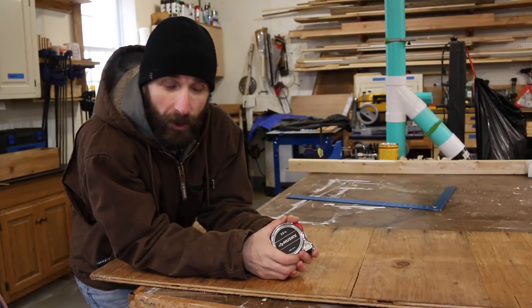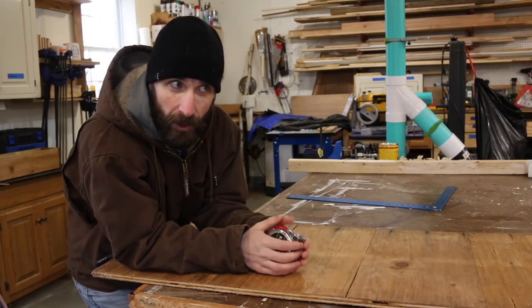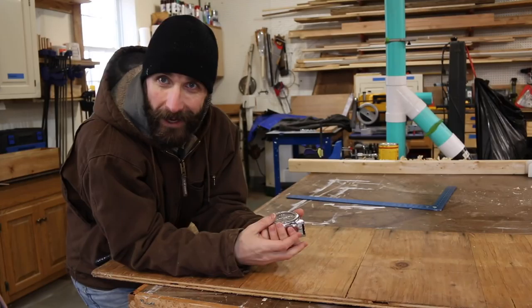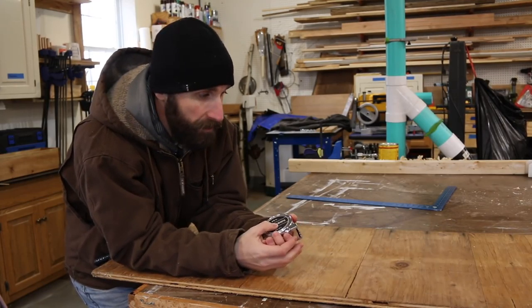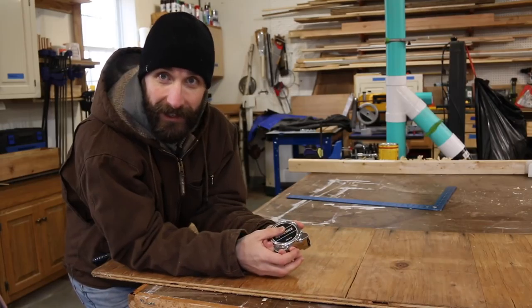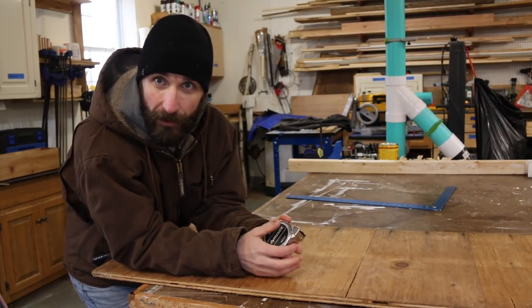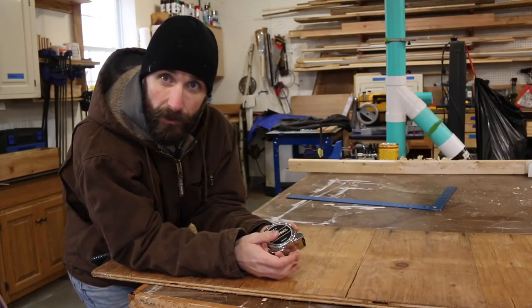I'm trying to use scrap wood for this project. This piece here has just been laying in the garage. The chickens are just going to lay eggs in there — wood's just going to sit in the bottom and it's just going to have straw on top, so it really doesn't matter what kind of wood I use. This is perfect and I need to get this stuff out of my shop. I'm going to rip it at thirteen inches and then use the cross-cut sled to cut it down to the exact dimensions I need.